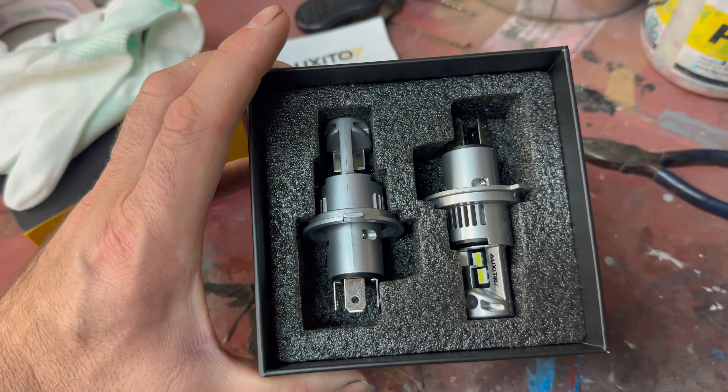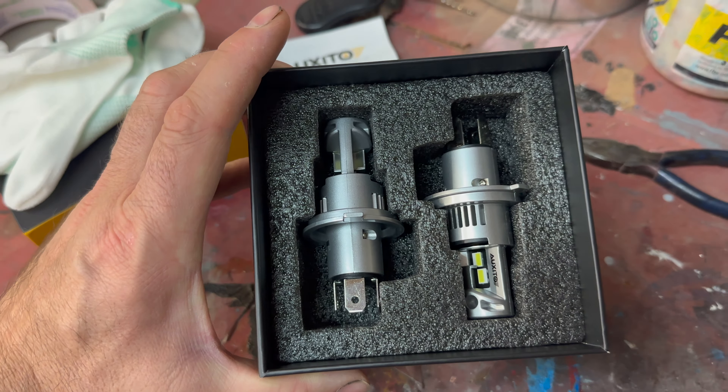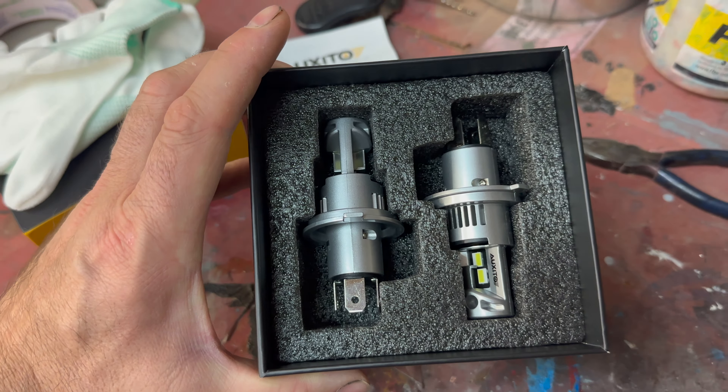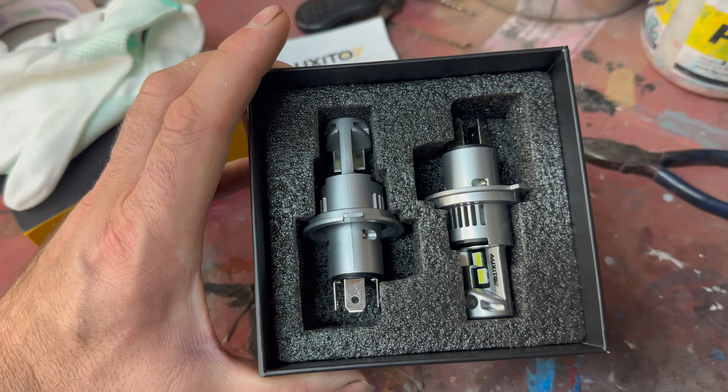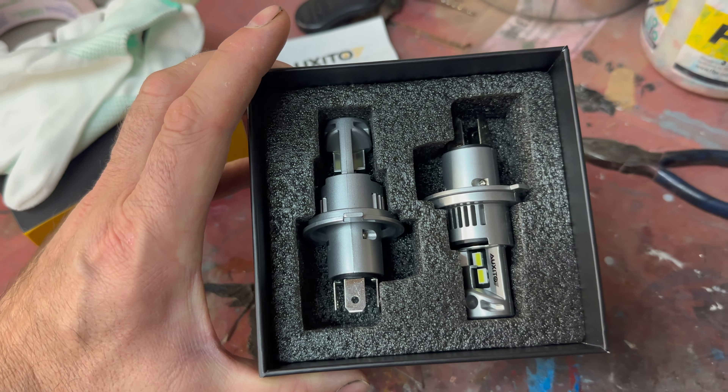If you listen carefully, you can actually hear the cooling fan in these bulbs keeping the LEDs cool. If you want to know what people are going to see when they're coming at you — much brighter. This is on regular headlights. We'll put the brights on. Yep, definitely brighter. We're going to go test this out.